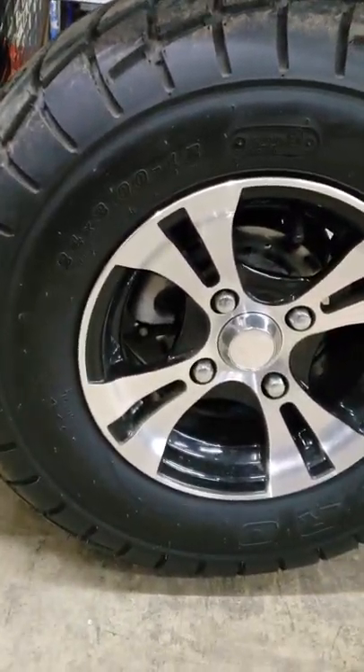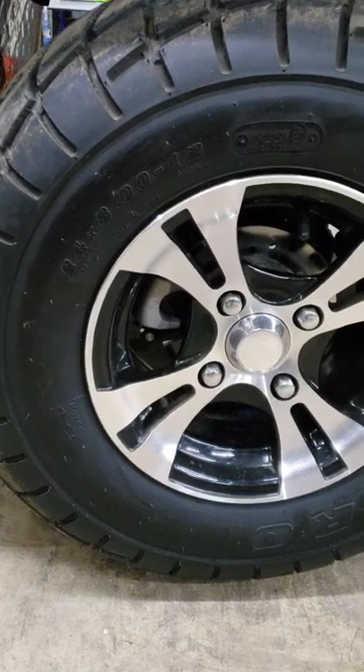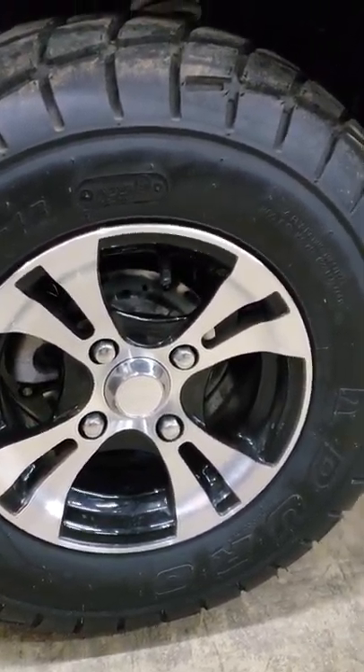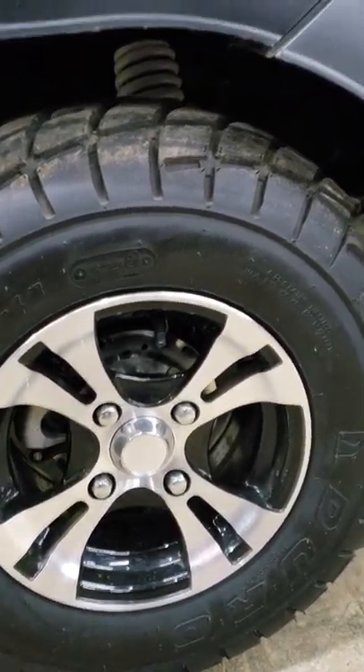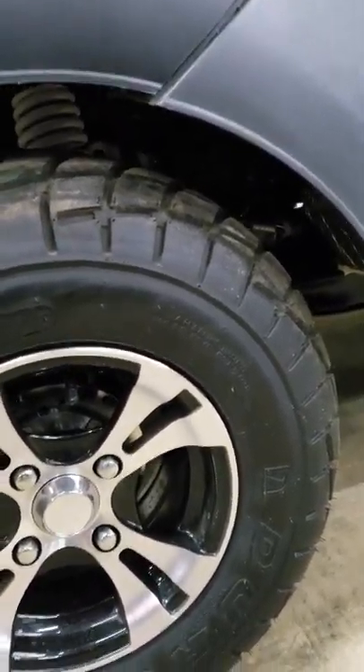Large size tires and wheels on this machine — 24x8x12 is what they are. Four-wheel disc brakes. If you compare that to a golf cart, you'll see you're just getting a whole lot more in this machine than you are a regular golf cart.